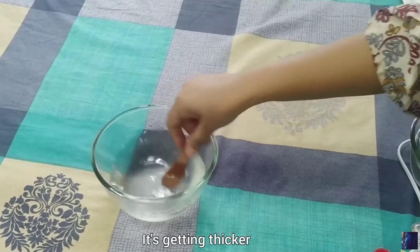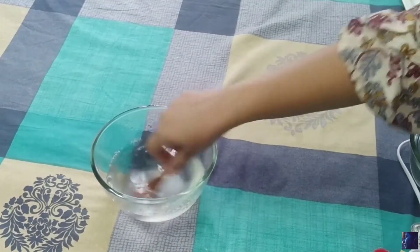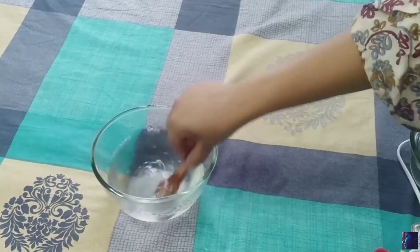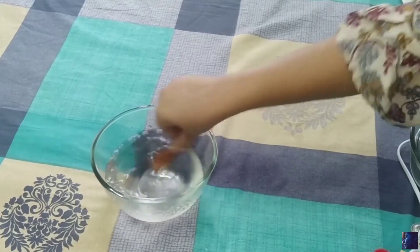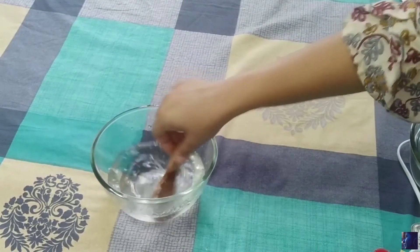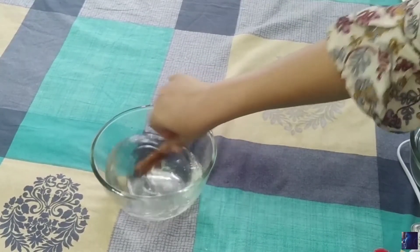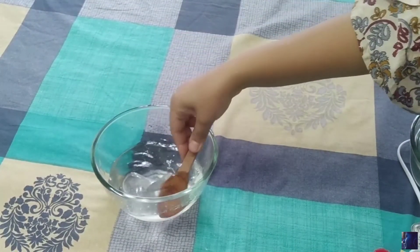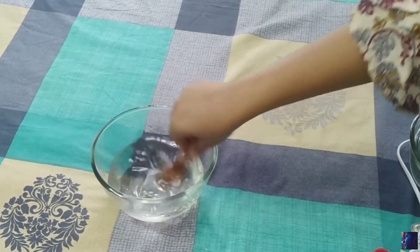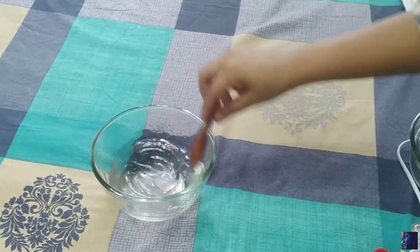As it's getting thicker now, keep mixing until you get a perfect gel consistency. And here our jelly is ready.